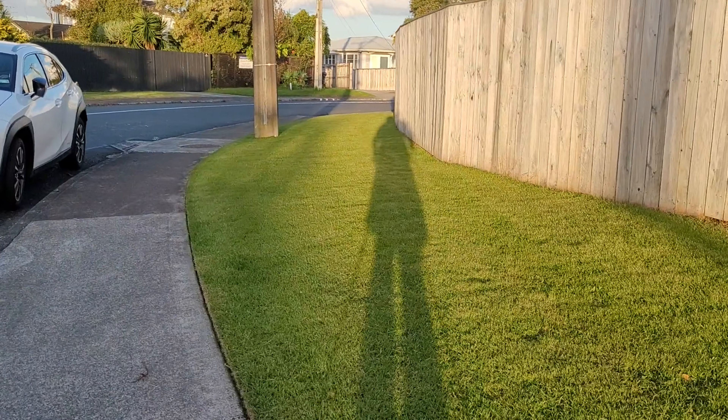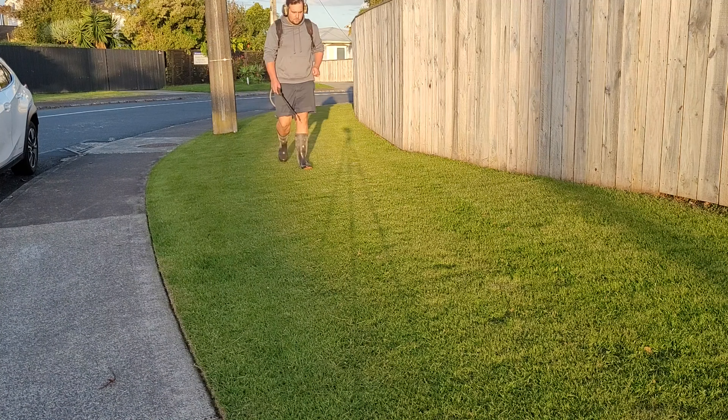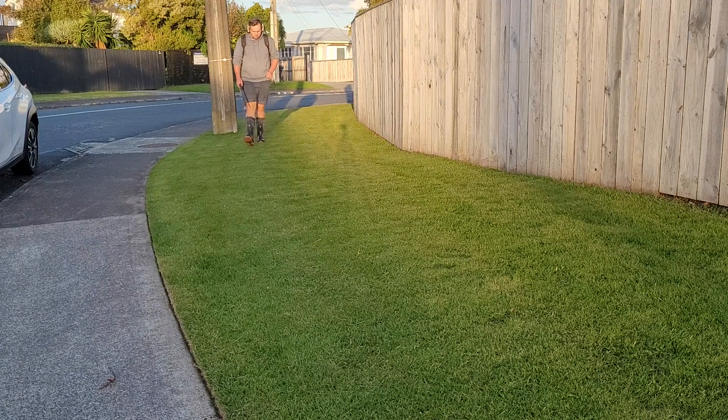You can see it's not looking too bad, but it definitely looks hungry in some places. So I'm just going to blow the leaves off and then we'll spray it with the Seesol.